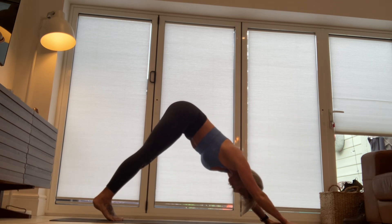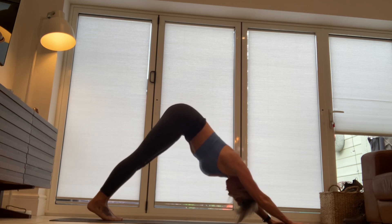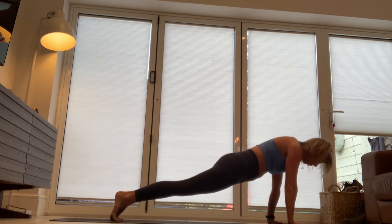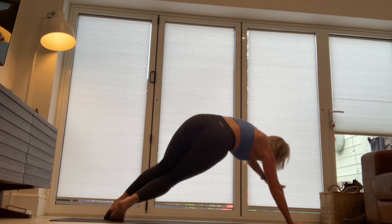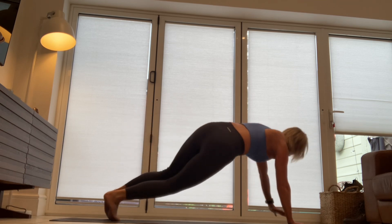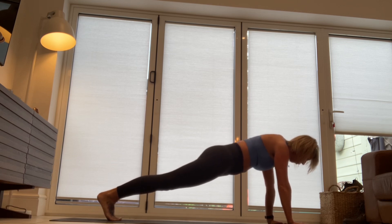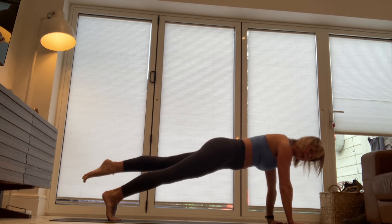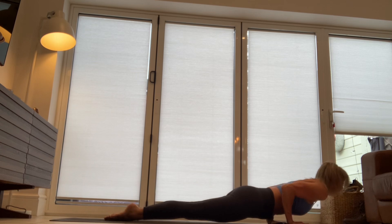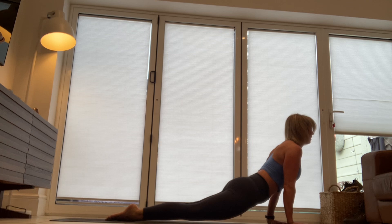Exhale into your downward facing dog and then sweep forward into your plank. I'm going to turn away from you here. We're going to rotate, reach down for that right ankle. Come back into plank. Option one — the foot can stay down, or the right leg can lift slightly. Lower your heart. Lift and rise, pushing up from crocodile into upward facing dog.